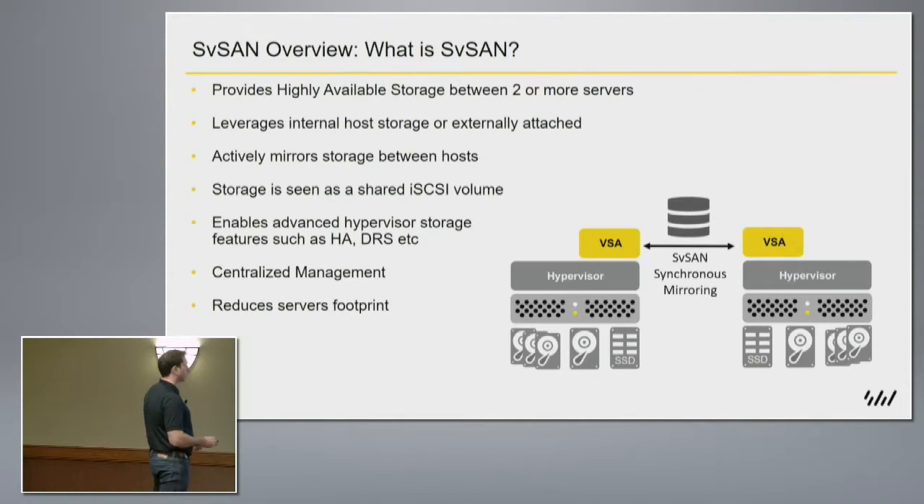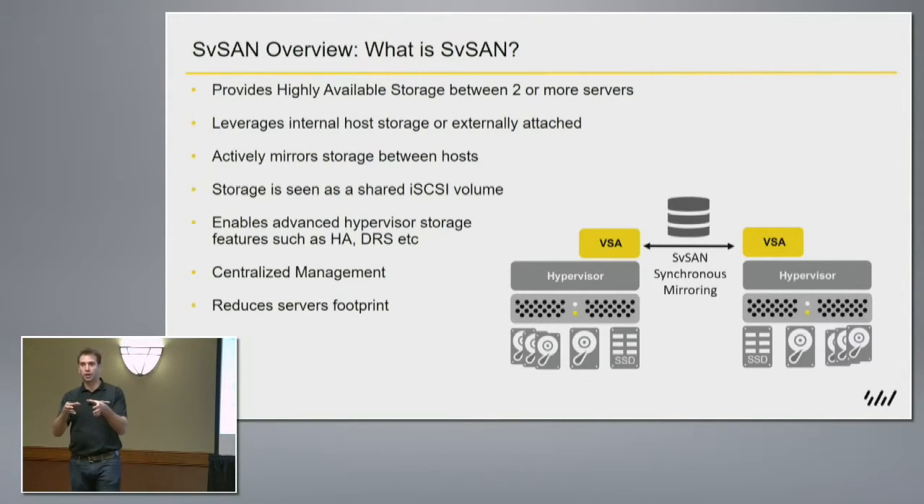These disks will be assigned up to the appliance that sits on top, and in turn these appliances, when paired, are going to mirror the actual capacity of those disks between them and present it out as iSCSI. So those capacities — if you had, say, 10 terabytes in each server — could be presented out as a single 10 terabyte highly available storage volume, or broken up into many, depending on your sizing requirements for your virtual environment.